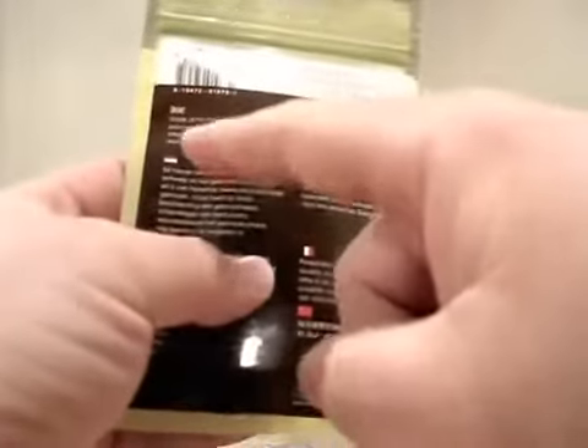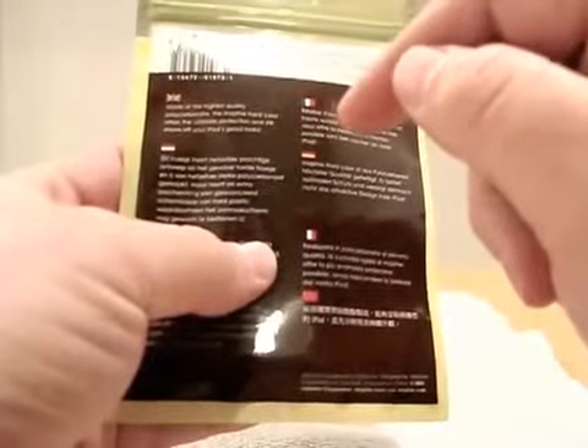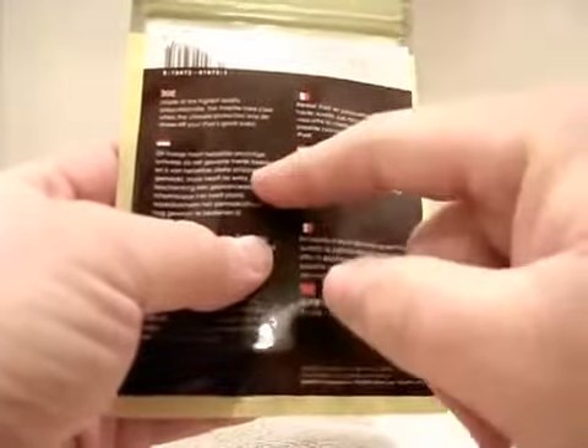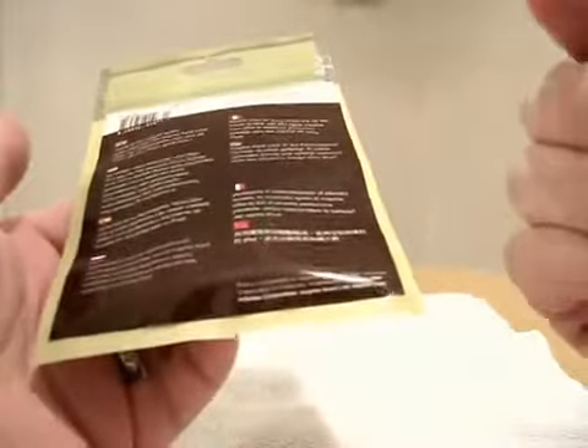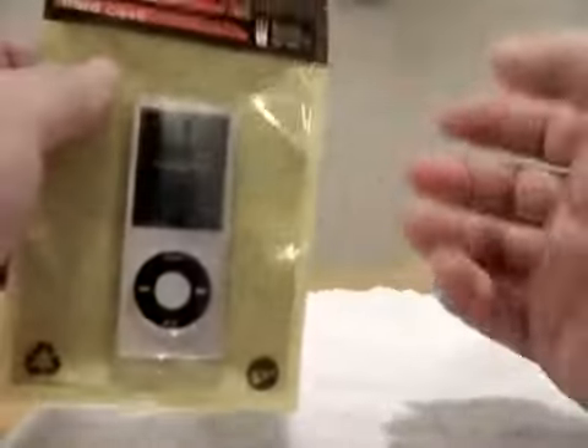So here we have the hard case. Let's see what it says: "Made of the highest quality polycarbonate, the Mophie hard case offers the ultimate protection and still shows off your iPod's good looks." Then we have French, Italian, all these different languages. You can check these out on Mophie.com. And you can't really see that, but all their stuff always says "Mophie loves you" — just kind of a cool little thing they do.